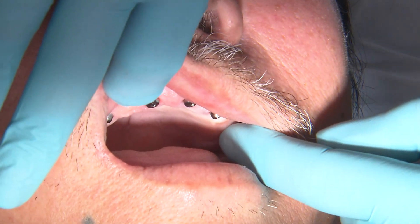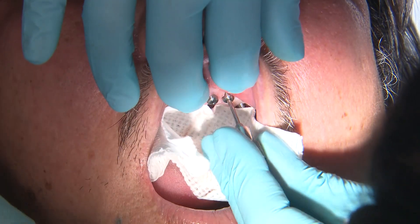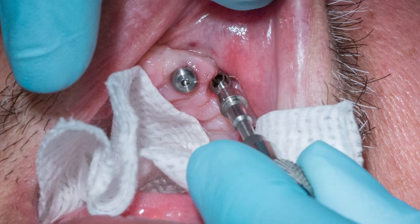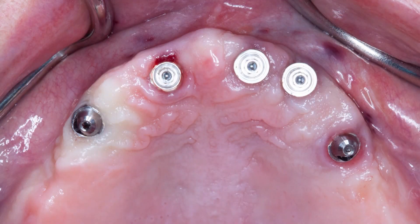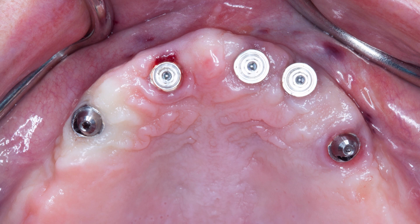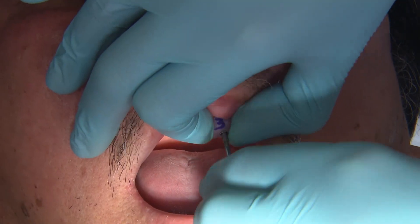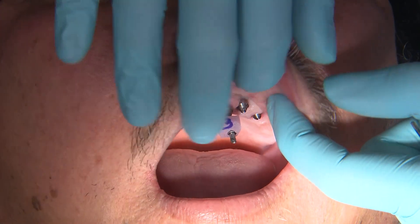The first thing we are going to do is remove the healing abutments and insert the multi-unit abutments, or MUAs, that were selected by the lab. These MUAs help idealize the implant angulation and raise the restorative platform to allow for a healthier and more predictable restorative design.